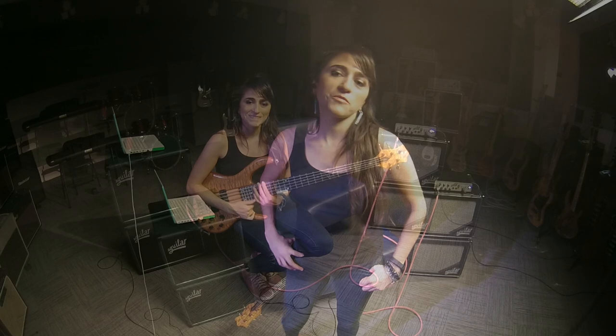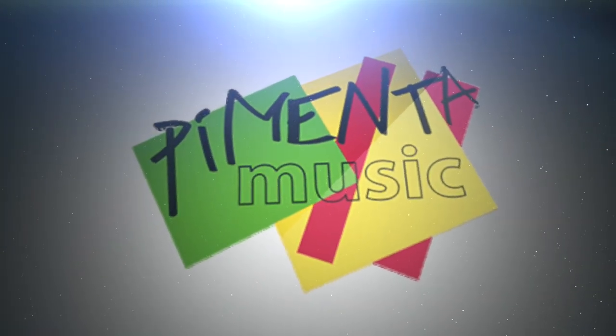Thank you so much for watching this video and don't forget to subscribe to my channel for some new bass workouts. Also, check out my website where you can download the PDF transcript of this lesson and many more other lessons. I'll see you next time.